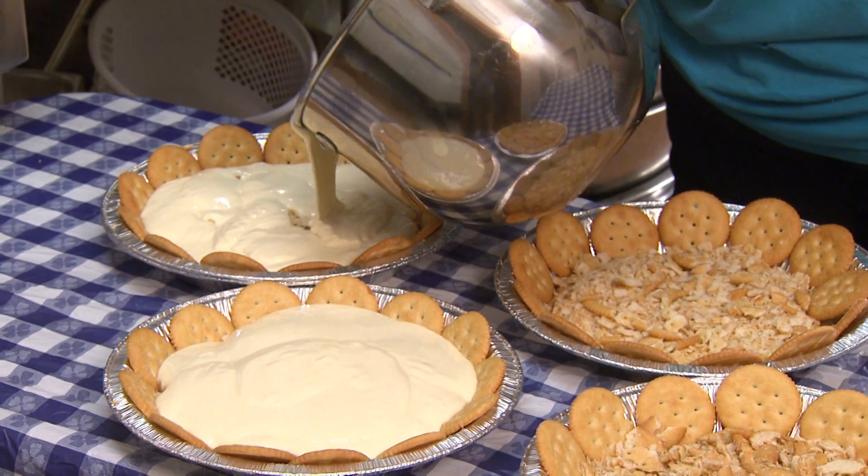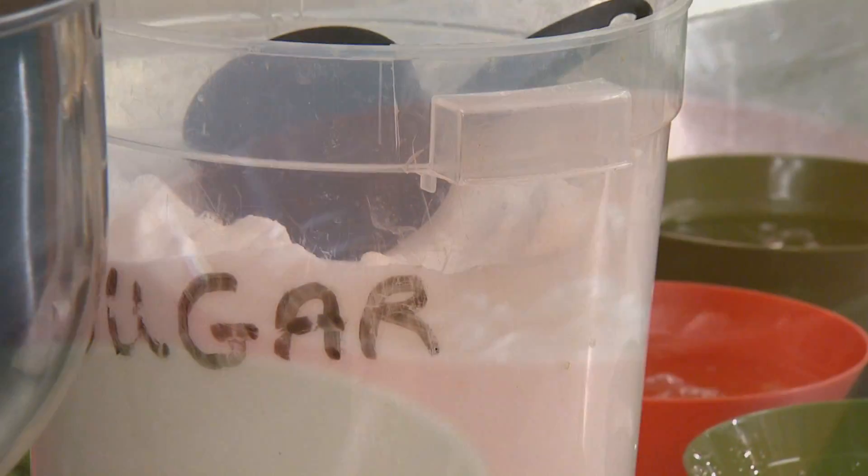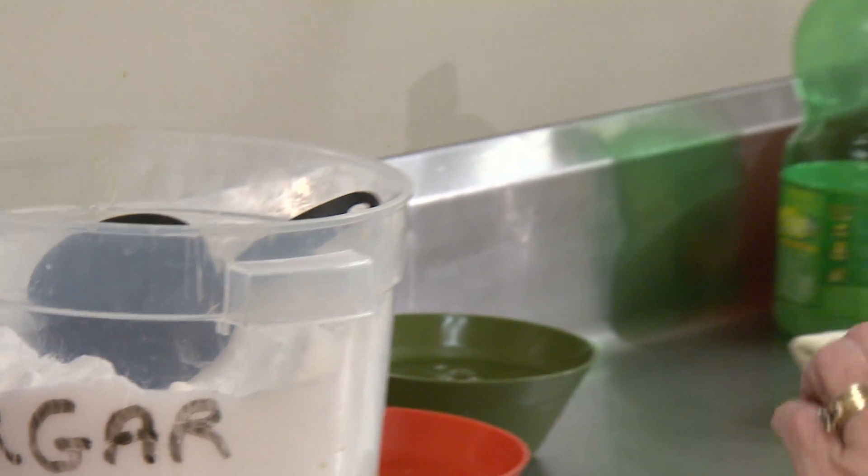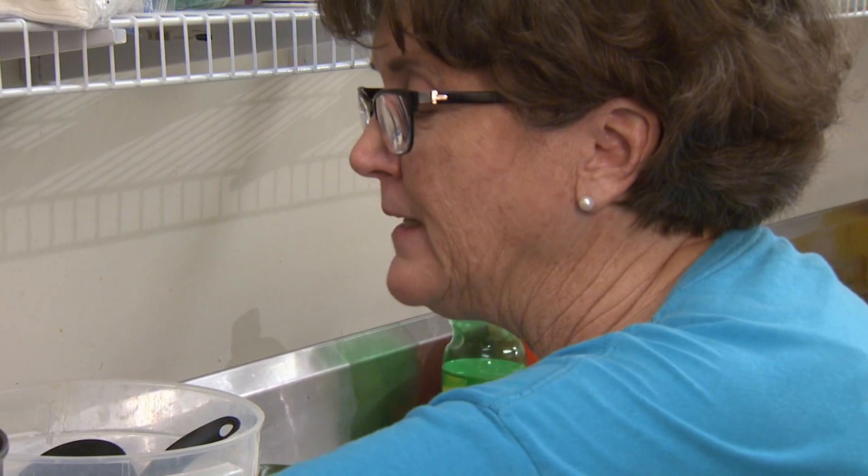Three reserved egg whites per pie, plus one extra if you like, along with one cup of sugar per pie, will make the meringue. Just let them keep gradually feeding them up.